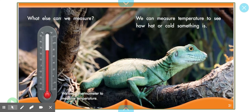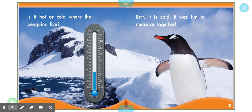What else can we measure? Let's look here at our illustration. This is a thermometer. Who knows what a thermometer measures? Right, temperature. We can measure temperature to see how hot or cold something is. Is it hot or cold where the penguins live? Right, cold because of the snow, and why else? Because the color of the thermometer is blue, not red like it was before. Brr, it's cold. It was fun to measure together.